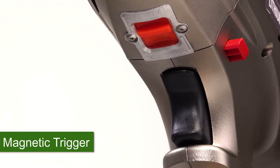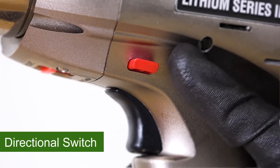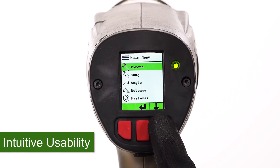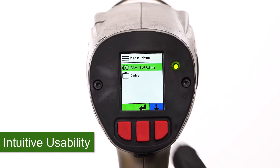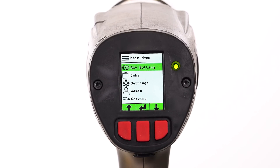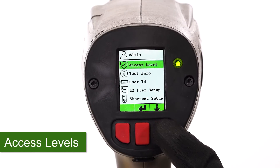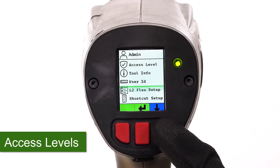Hall effect sensors improve trigger reliability. The sliding directional switch makes changing direction easier. The graphical interface and intuitive menu system significantly improves usability. The new snug feature helps bring bolting surfaces into alignment.